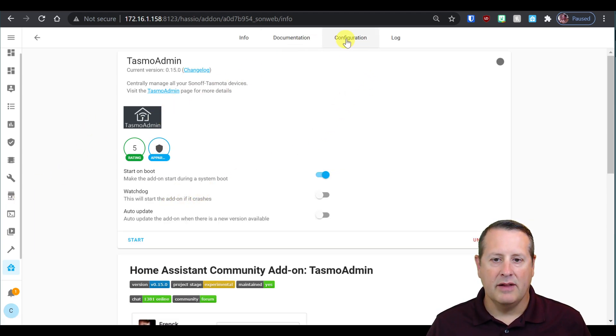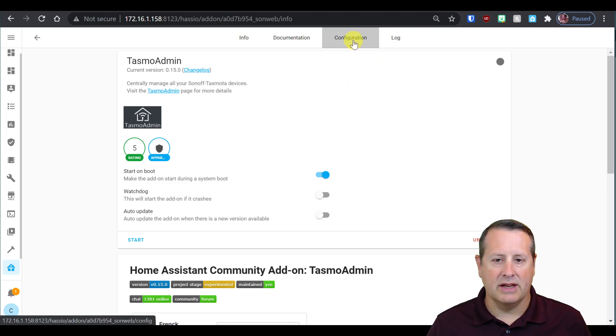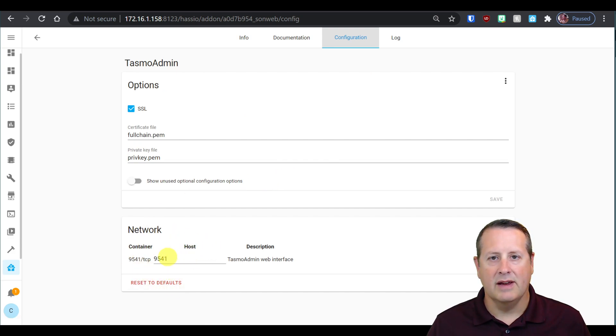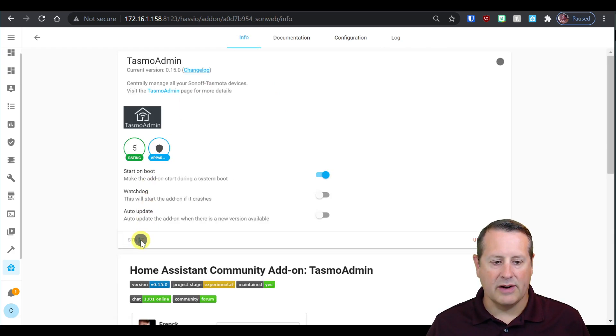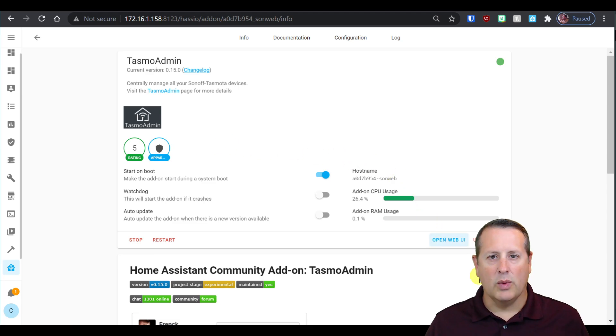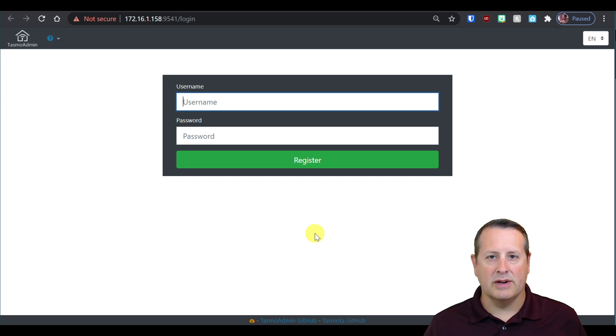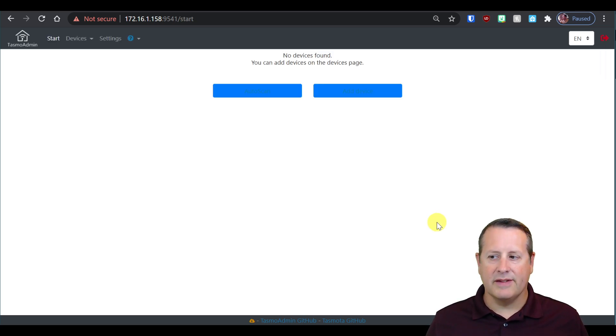Now that it's installed, there's no configuration other than just the port. If there's something you need to change in terms of the port to avoid a conflict, make sure you change that; otherwise, just leave it alone. We'll go ahead and start it up. Once it's started up, you'll have the option for a web UI. When you open up the web UI, you'll be presented with a username and password challenge. It says 'register here,' which basically means you're going to log in. Use the same credentials as you would use for your Home Assistant instance, then click on register.